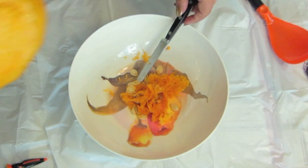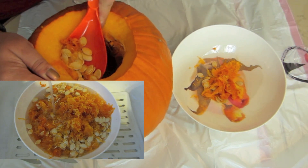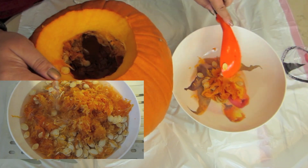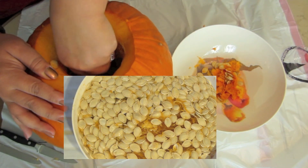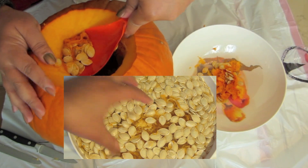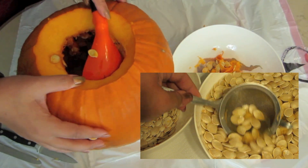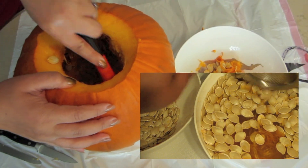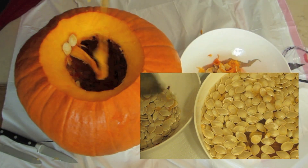If you plan on saving the seeds for possibly making roasted pumpkin seeds, the best trick is to soak them in warm water for about 20 minutes. After 20 minutes, the seeds will rise to the top and the remainder of the pumpkin guts will fall to the bottom, making it easier to separate. If you want to see a tutorial on how to make roasted pumpkin seeds, let me know and I'll make one.